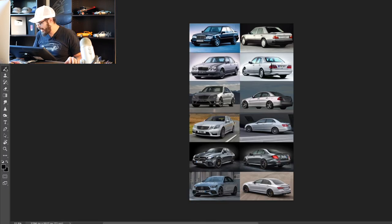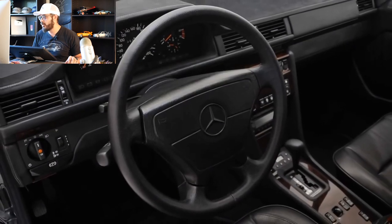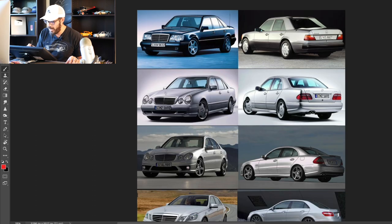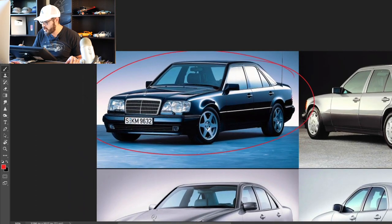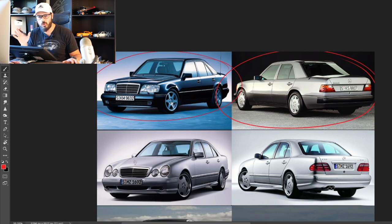Let's have a look at these generations of the Mercedes E-Class, because a lot has happened in the history of the E-Class, specifically when it comes to the styling. Let's start with the 1991 Mercedes E500 up here. This beast of a machine has a 5-liter naturally aspirated V8 putting up 326 horsepower.